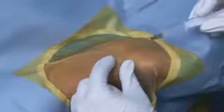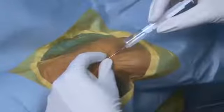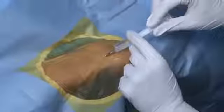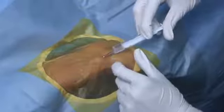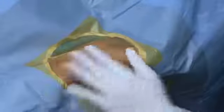This is local anesthesia being given — xylocaine with a 26 gauge needle. Unlike femoral, we are giving a very small dose, about 2 cc or at the most 2 and a half cc, because a higher dose can obliterate the radial pulse.